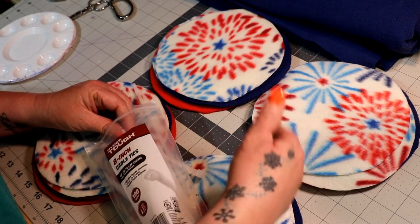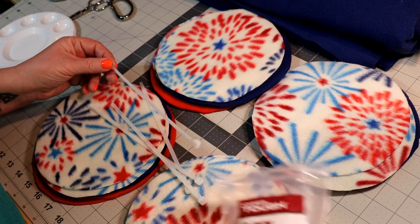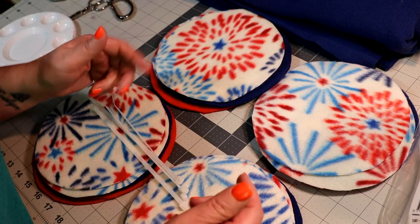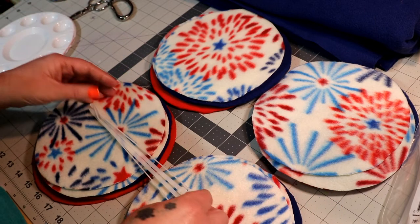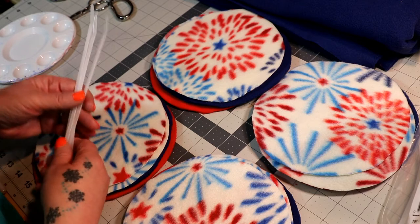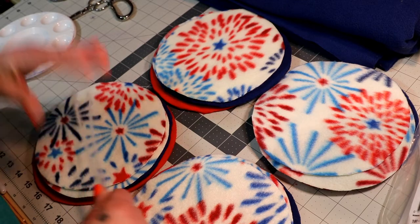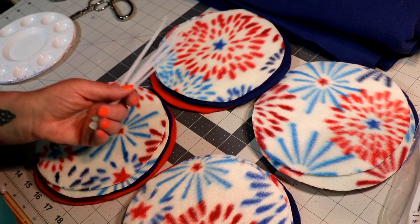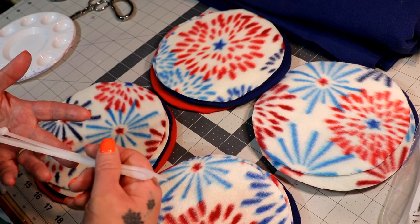The more circles you add, the fuller the ball will be. This ball is for Sander, and he's got a pretty big snout, so I want to make sure he can get those treats in and it's not too much work for him. As many of you know, Sander is 14 years old and he had a stroke — it's been almost a year. He is a retired service dog now, and I'm making this for him so he can have some fun. I want to make it a little bit easier than it would be for Watcher, who will be ten months old soon.